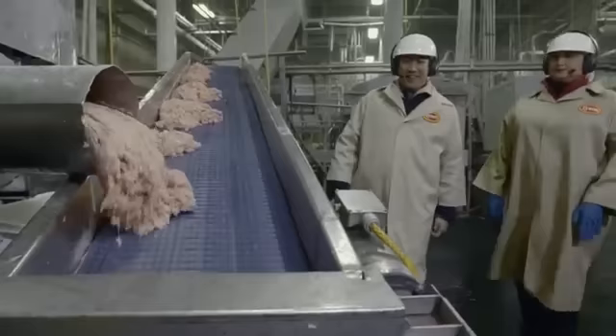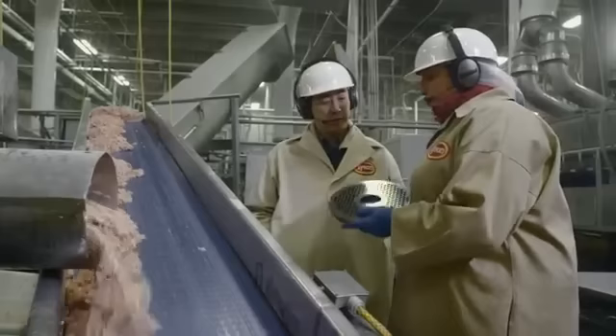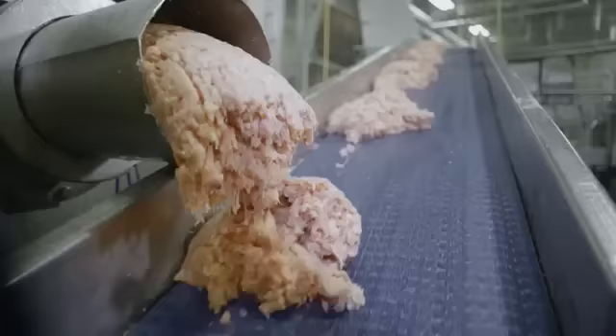So what are we seeing here, Amy? This is our grinding operation — 100% white meat chicken, the exact same cuts you saw previously. This is the actual grinding plate we use to grind the chicken. It looks like a pretty coarse grind, much coarser than you'd find in a supermarket. We grind it to give you that really meaty texture that you expect in Chicken McNuggets.